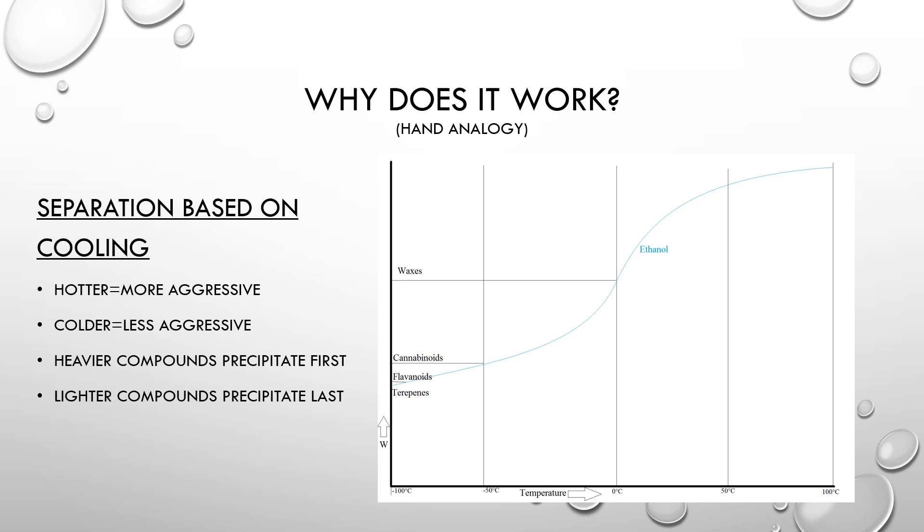In general, the heavier compounds tend to precipitate first, and lighter compounds tend to precipitate last. As shown in the chart to the right, ethanol at roughly room temperature will dissolve all the compounds below it — waxes, cannabinoids, flavonoids, terpenes. However, as the temperature decreases, the ethanol is no longer able to hold as much, and one of the first compounds it tends to precipitate is the waxes. But too cold can be detrimental: below negative 50 Celsius, other compounds will also precipitate, such as cannabinoids, flavonoids, or terpenes. At a certain point, your ethanol will even turn into a solid.